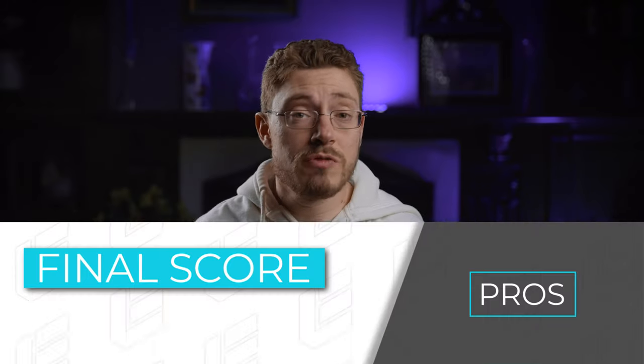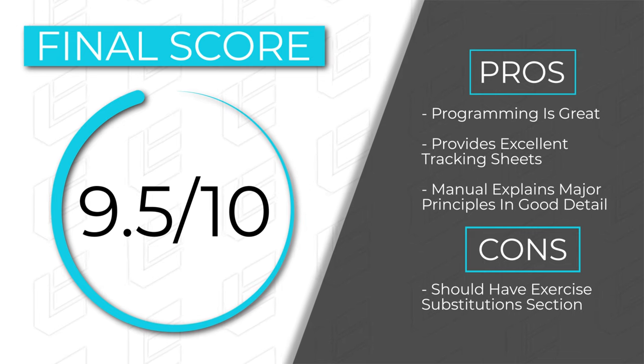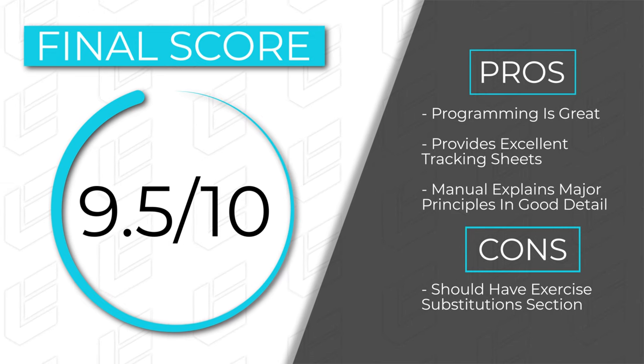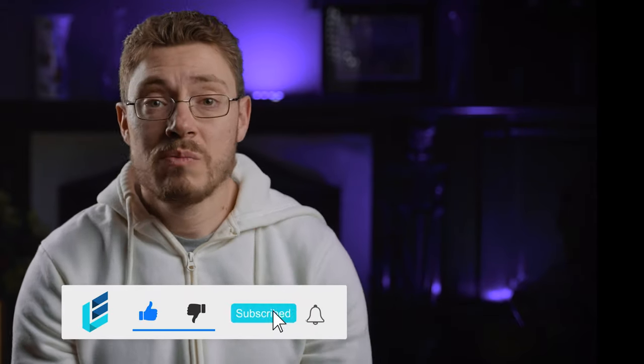That's the only feedback I really have for it. My final score for this program is a 9.5 out of 10 — done really well. The manual is great, the programming itself is done really well, and the sheet they provide with all the tabs — analysis, calculations, nutrition — includes everything for you, along with a full FAQ. Any questions you might have are probably answered in that manual, and if not you can reach out to them. Overall, the programming is done by people who know what they're doing. That really is pretty much my review.